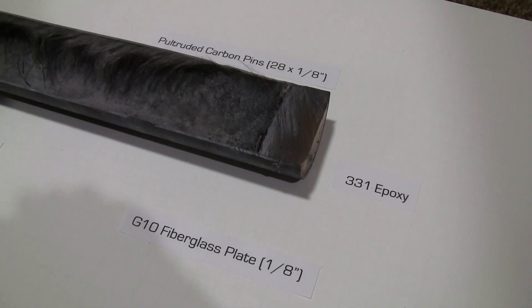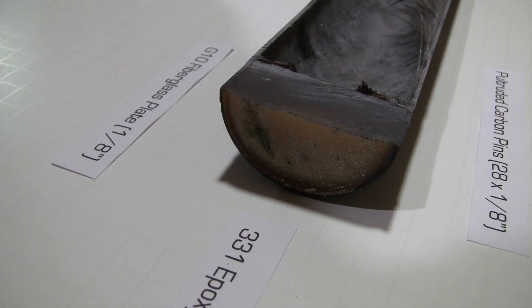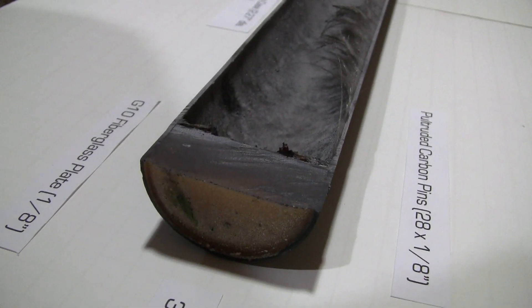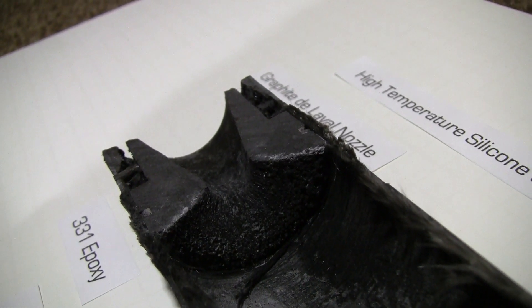This rocket motor used a standard HDPB ammonium perchlorate base propellant: 71% 200-micron ammonium perchlorate, 10% aluminum, and 19% HDPB rubber binder. This is a pretty common commercial and amateur propellant.